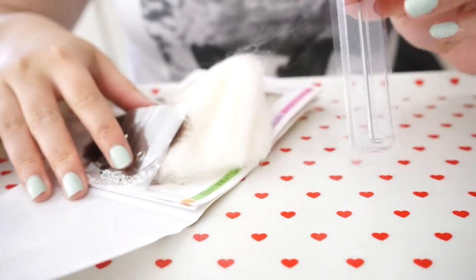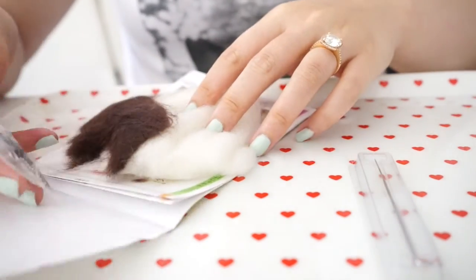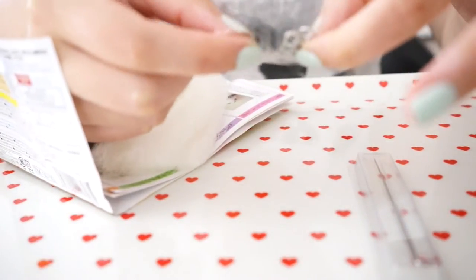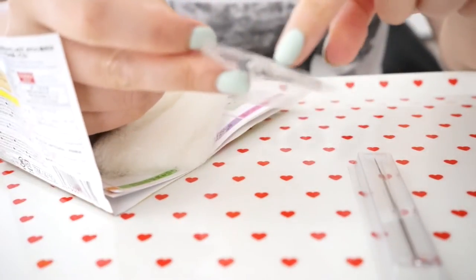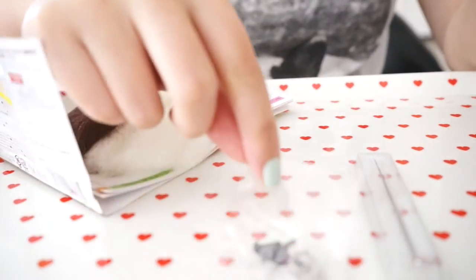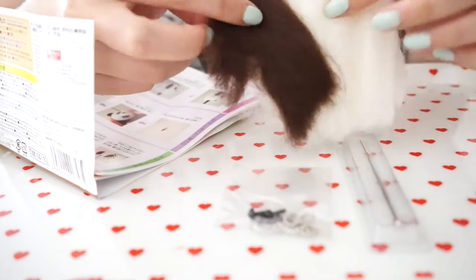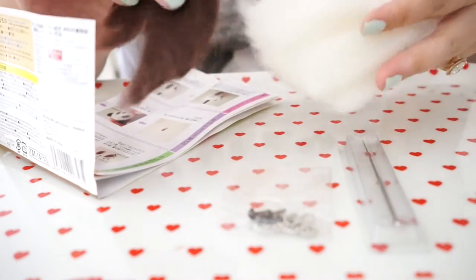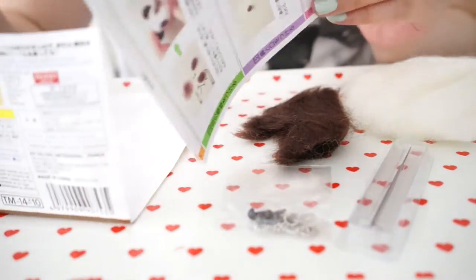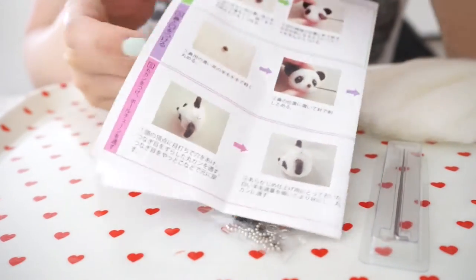It comes with a felting needle, keychain eyeballs, and a ring loop here. Maybe like a nose - why are there so many eyeballs? I don't remember, I haven't done one of these in a while. It comes with the felting wool colors you'll need, which for a panda is just black and white. It also comes with a set of instructions. Since everything's in Japanese, it has pictures which are really helpful.